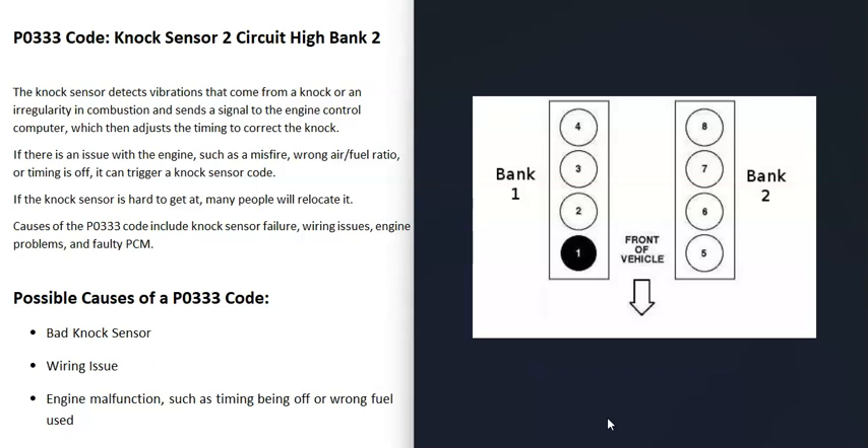When you have a V6 or V8 engine, the engine is going to have two banks. Bank one is always the side of the engine with the number one cylinder, and the opposite of that is bank two. If you Google your engine with terms like cylinder location or firing order to find out which side has the number one cylinder — since there are differences between engines — that side is bank one, and the opposite is bank two.